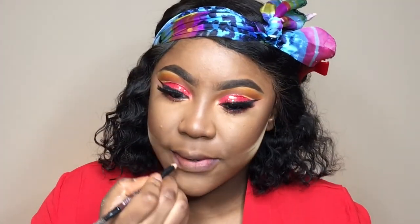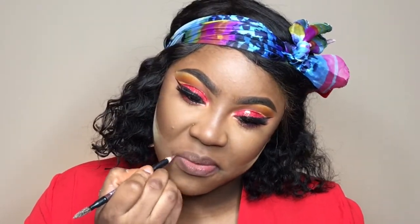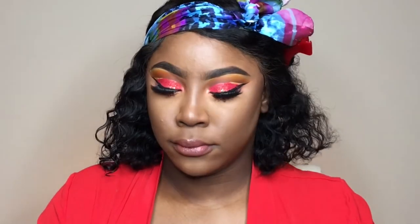I'm going to line my lips and then use a Victoria's Secret gloss — it's a shimmery gloss and that's all I'll be doing for my lips. For blush I'm using 'Dolly Mix,' a shimmery blush from MAC.